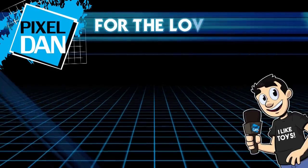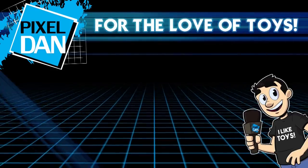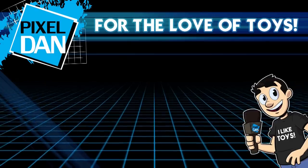Thank you so much for watching. If you enjoyed this video, hit that like button, leave me a comment, and don't forget to subscribe. Until next time.